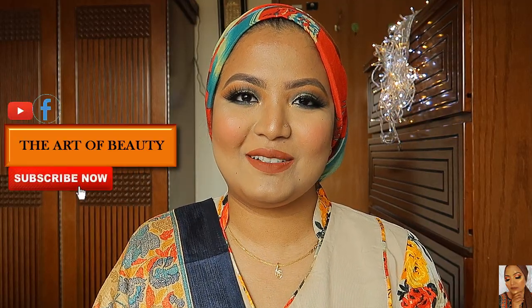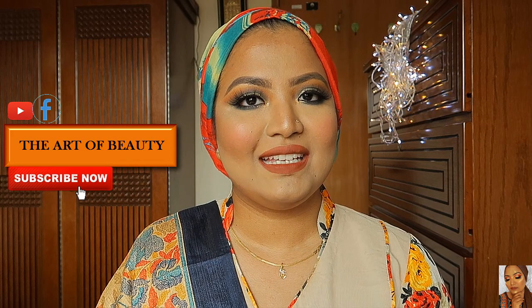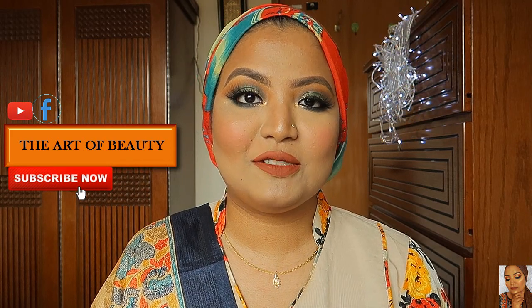Hello, welcome to this video — nice to see you here. Today we have a green smokey eye look.